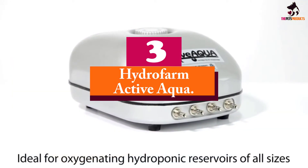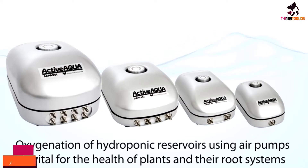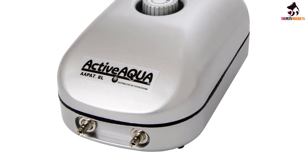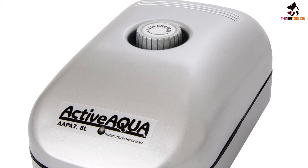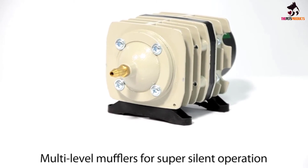At number 3, we have the Hydrofarm Active Aqua. Hydrofarm produces an inexpensive line of powerful air pumps that all feature adjustable flow rates. They also include models with multiple ports ranging up to as many as 8 outlets. They are available in 4 models as follows.